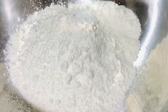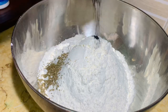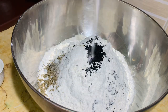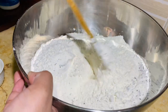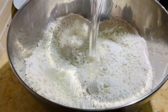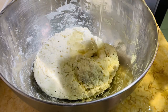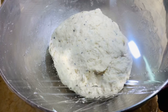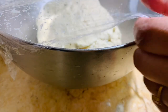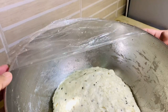For the dough, take two cups of all-purpose flour. Add half a teaspoon of ajwain and half a teaspoon of black cumin seeds, and one teaspoon of salt. Mix together and add warm water. Knead the dough, then add two tablespoons of oil and knead it again for five minutes. Cover and keep it aside for 30 minutes. After 30 minutes, take it out and knead it again for five minutes.